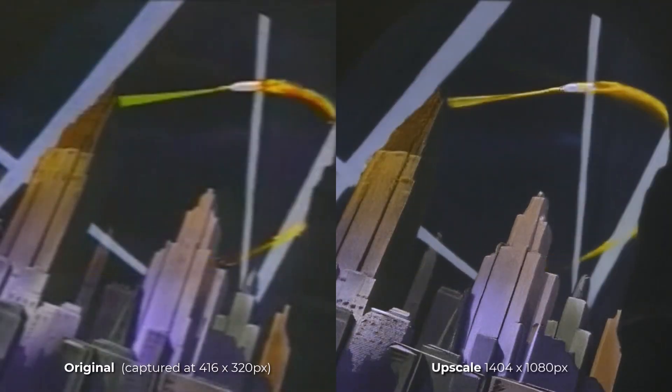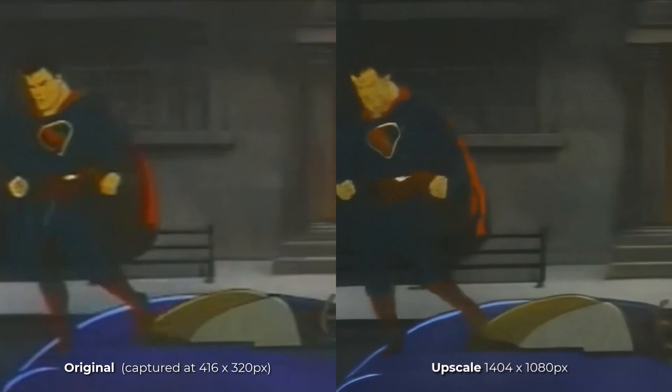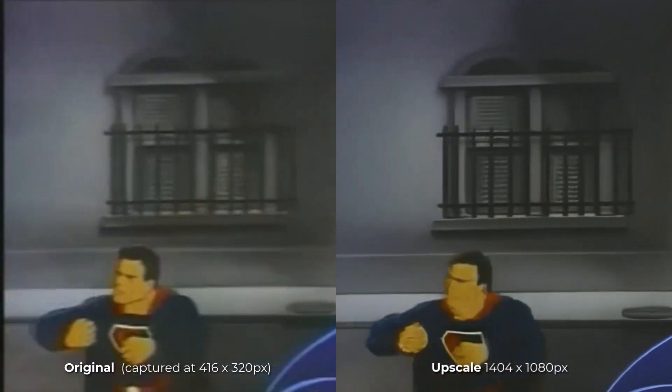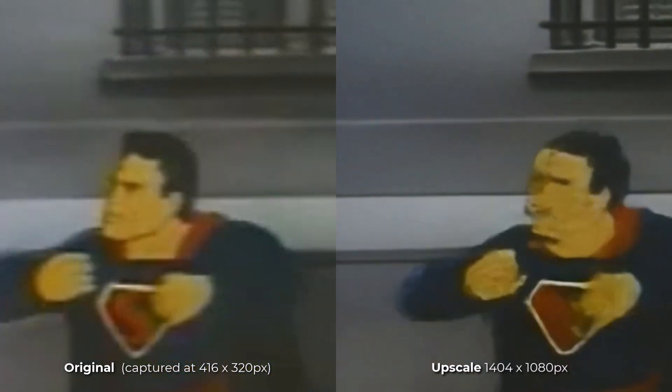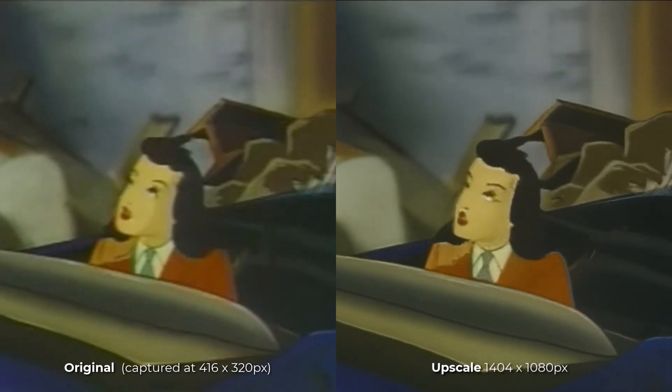To further show what I mean, I have this old 1940s Superman clip. You can see the one on the right is definitely far more watchable. But in areas where there is lots of movement, it doesn't have a lot of information to work with, so it does its best but still creates little imperfections — you can see those artifacts right here if you take a close look. But this is not a complaint. Consider how clear Lois looks in this scene — it's still a massive improvement.